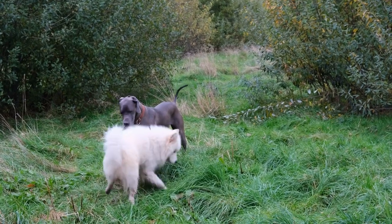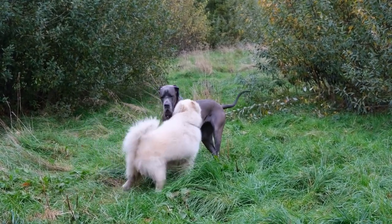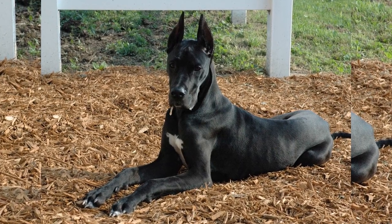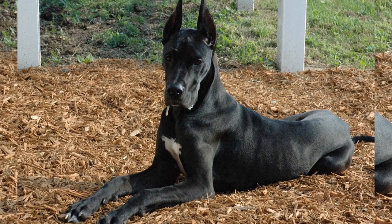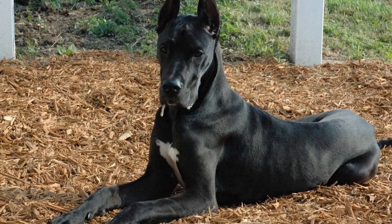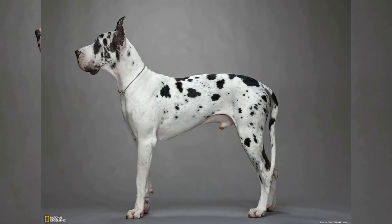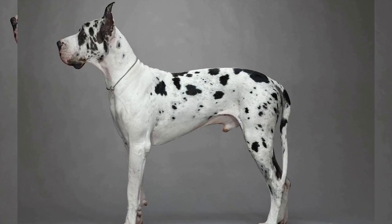In conclusion, spring cleaning with your Great Dane is not as daunting as it may seem. With regular grooming, the right cleaning products, and some smart strategies, you can maintain a clean and organized home despite the challenges that come with owning a large dog. So grab your cleaning tools, enlist the help of your Great Dane, and get ready to tackle spring cleaning together.